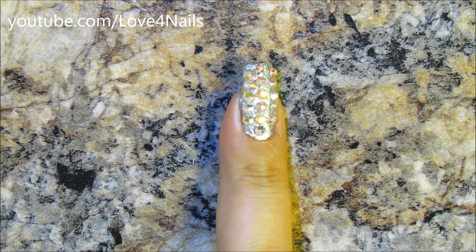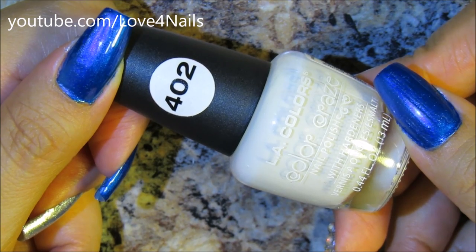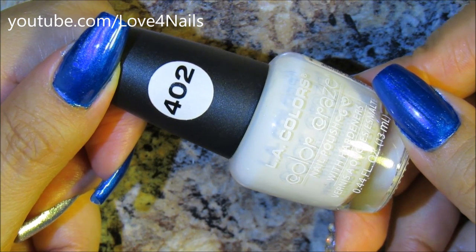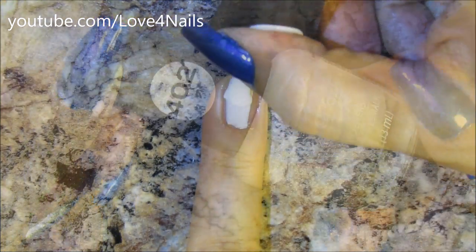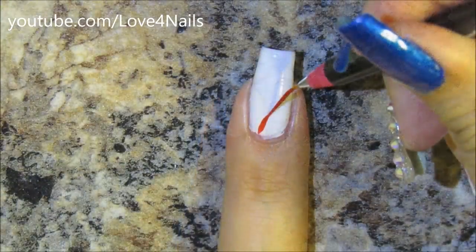Now let's move to the last one. I'm going to begin by applying this white nail polish over my entire fingernail — it's by LA Colors and it's called Energy Source. I'm just going to apply it over the entire finger.